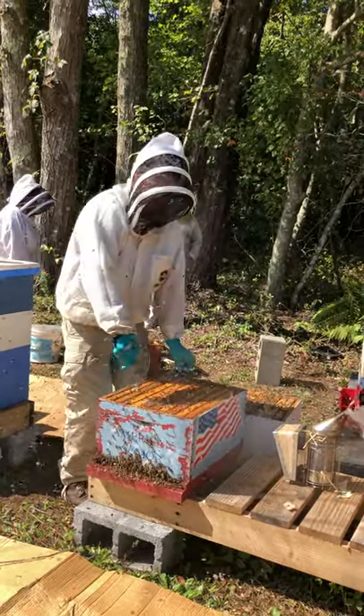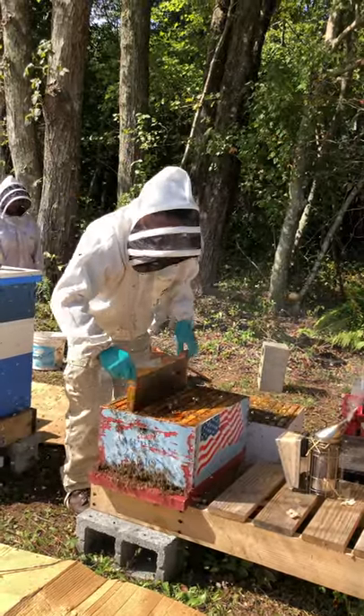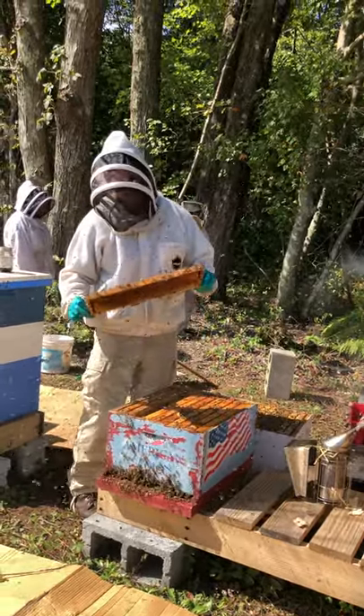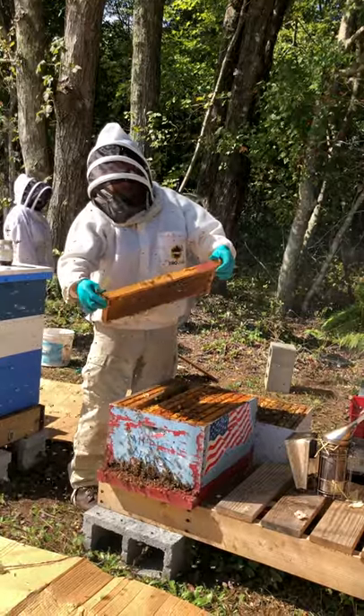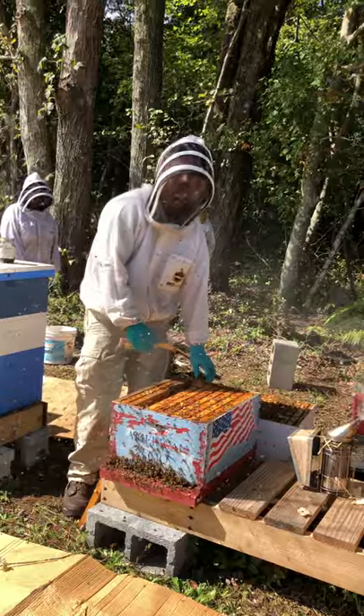I'm going to go a little quicker because we're starting to lose these bees — they're not quite so happy anymore. Then I'll show you the results of the alcohol wash, and we'll answer any remaining questions.